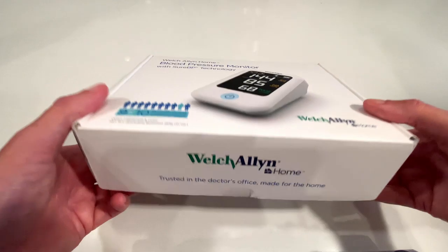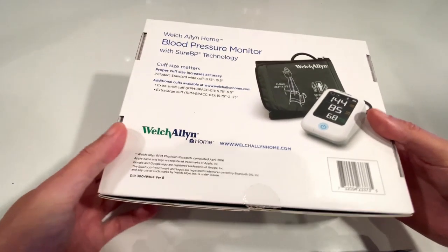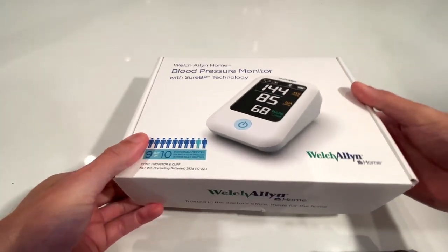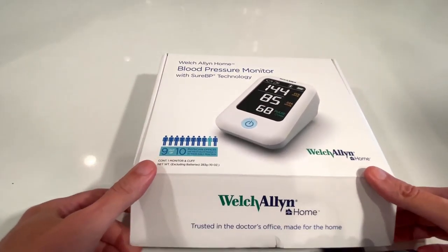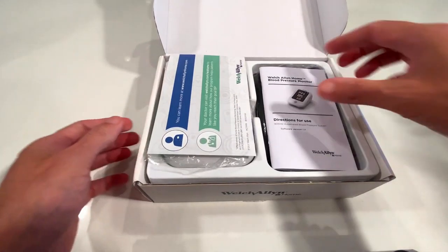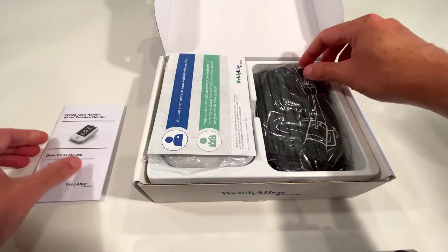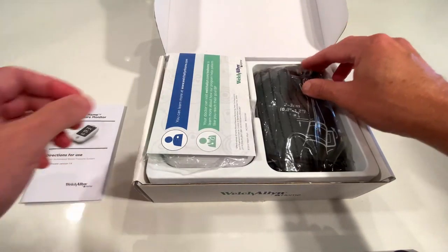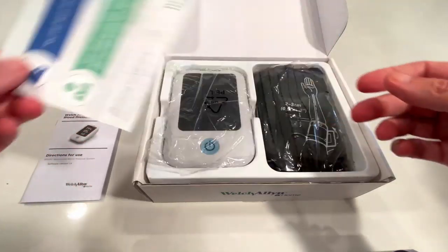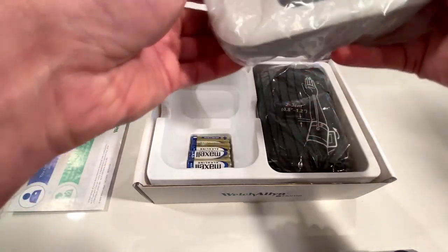I already have one myself. This is one that a friend purchased and lent to me so I can make this video. This is the box that it comes in. They have two compartments — on the right you'll see the instruction booklet and the blood pressure cuff itself, and on the left they have an informational leaflet and the monitor comes in a plastic bag.